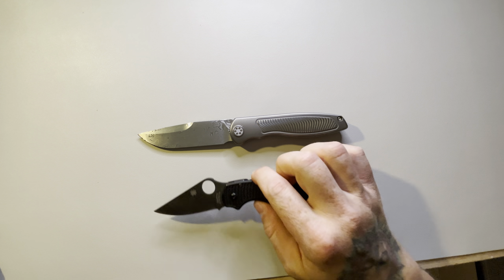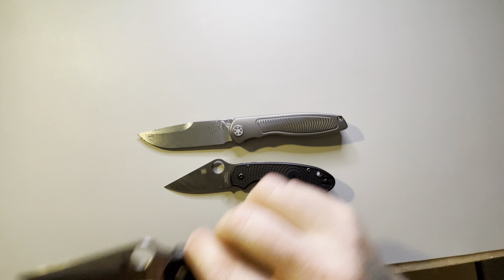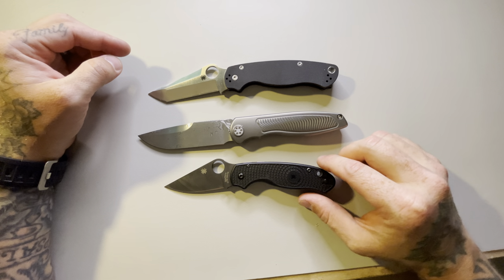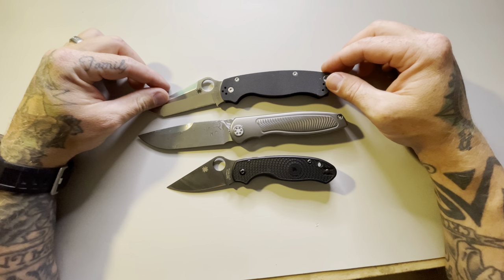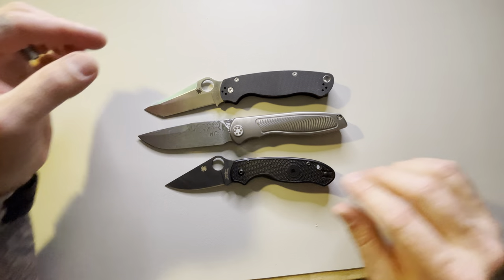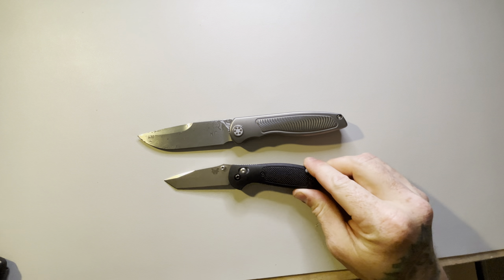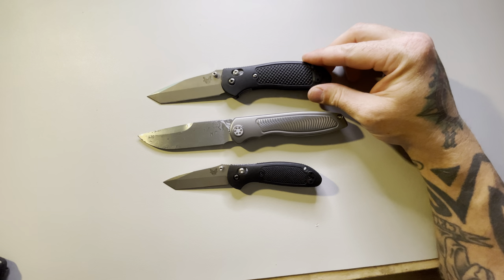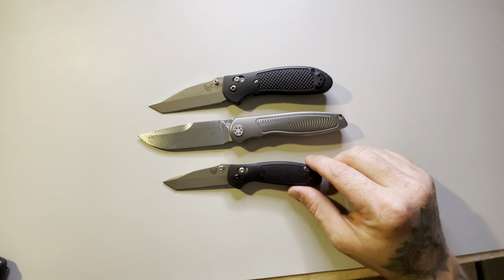Comparing against the Spyderco Para 3 Lightweight and the Para 2 Tanto — you can see that it's a little bit closer in size to the Tanto, but it's still quite a bit bigger than the Para 3. We also have the Benchmade Mini Griptilian and the full-size Benchmade Griptilian. Again, quite a bit bigger than the Mini, more closer to the full-size Griptilian.